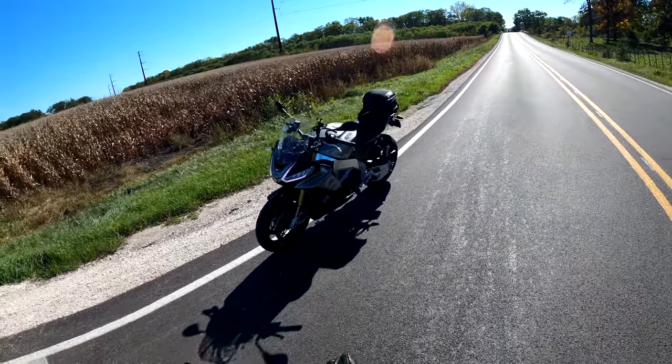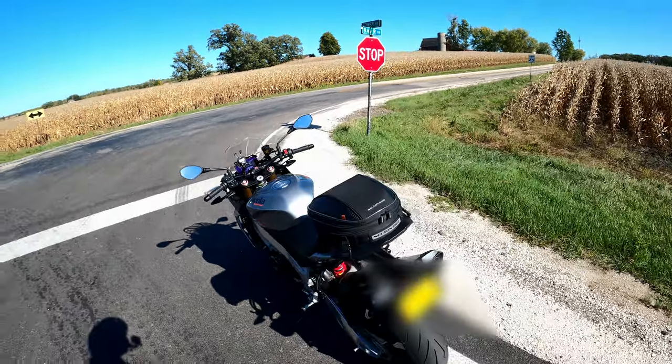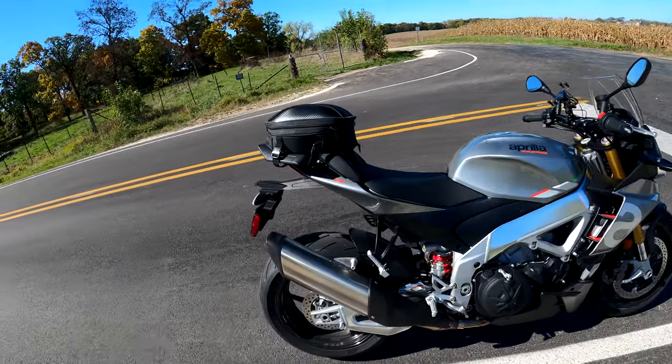Beautiful day for a ride — we're gonna get one of our probably final rips of the season in here. Without any further ado, let's go ahead and hop on the Aprilia and get out there.